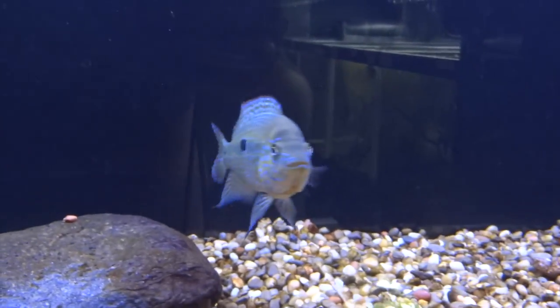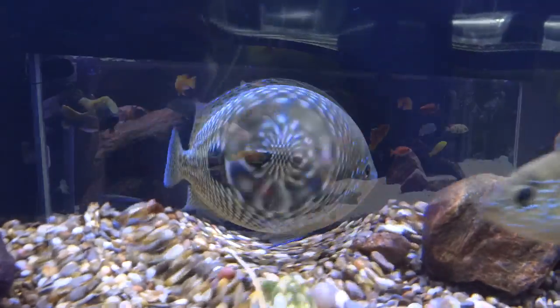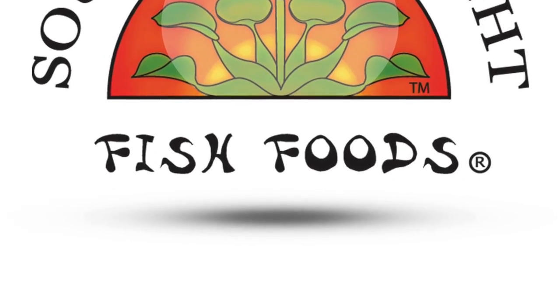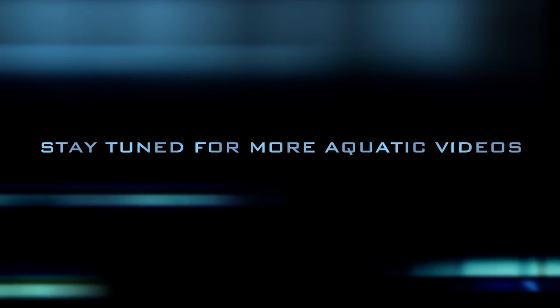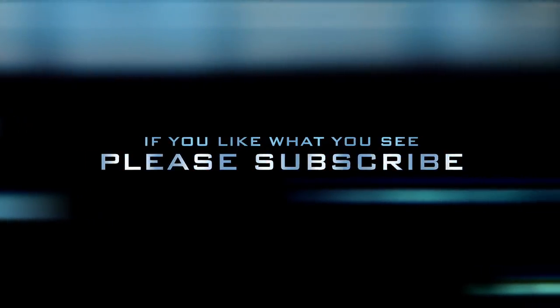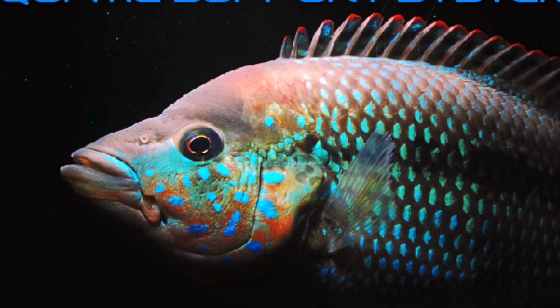Thanks for watching guys, and we'll talk to you next time. Bye.